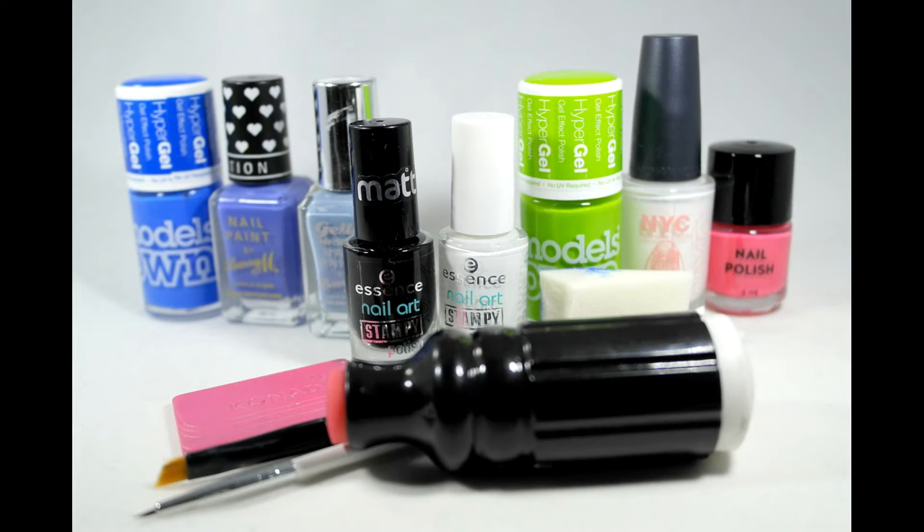For this set you will need plates BMXL110 and BMXL109, along with a choice of gradient colours, a foundation sponge, stamper, scraper, white base, some scissors, a small paintbrush, some stamping polish, an accent polish for your flower, optional PVA, a green for the leaves, and of course a top coat.